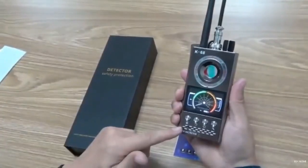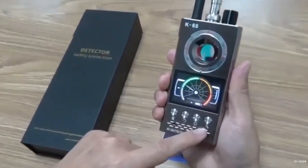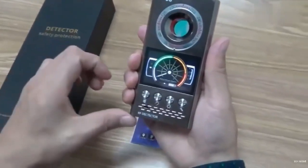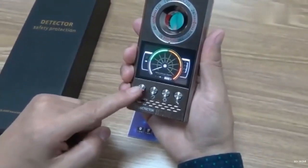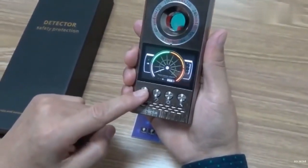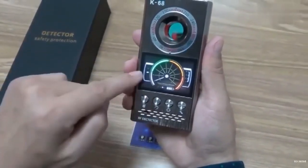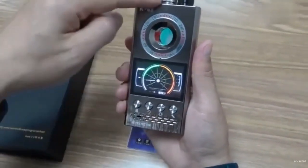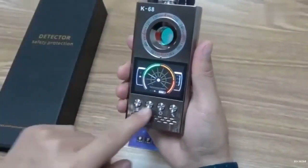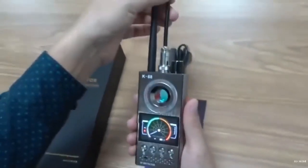Now let me explain the usage of these four buttons. The first button is for switching between sound and vibration mode — press once for vibration mode and press again for sound mode. The second button is for turning the detection antenna on and off. The indicator light is on when the detection antenna is activated.